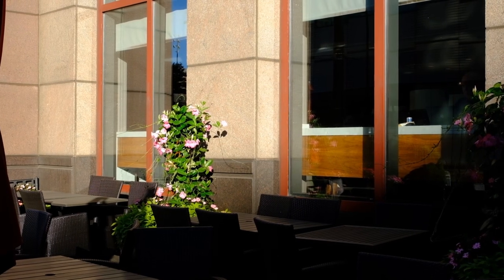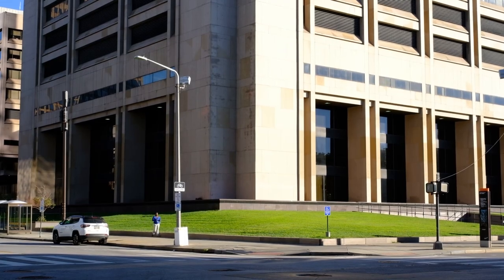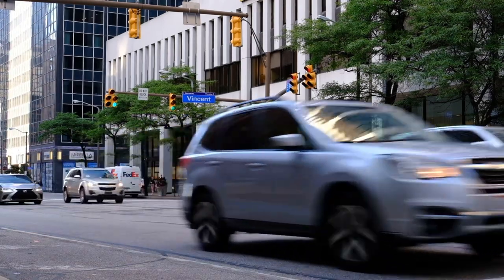With more options than ever to choose from, it can be tough to figure out what works best for you and what you can make great images with in street photography. That being said, I want to help bring you back down to earth and give you three more examples of street photography gear that you don't need.